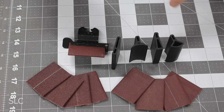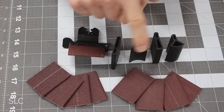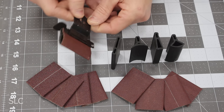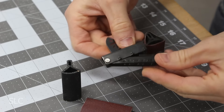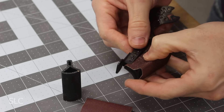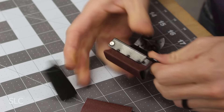Next up is the contour sander, also by Dremel. This tool comes with several pieces of sandpaper that fit over holders of different shapes, allowing you to sand in circles, valleys, or tight-to-reach spaces. Each holder clips into a main holder that fits on your multi-tool. You take the cone, slide the contour edge inside, then take the sandpaper and snap it together in a compression fit — and it's ready to use.